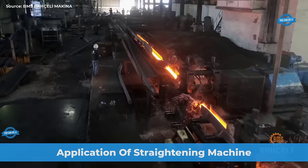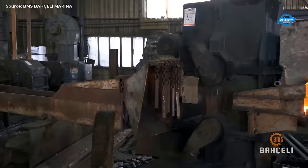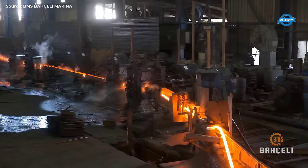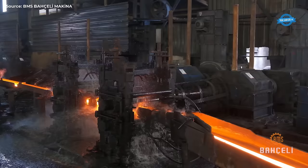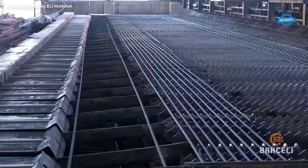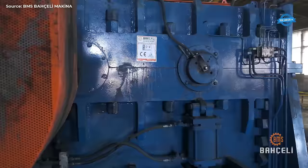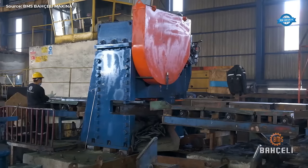Straightening machines are heavy machines mostly employed in metal working industries, used to straighten or flatten different types of metal objects. The rolled steel material gets deformed during cooling after rolling due to residual stresses and often has surface defects in cold conditions such as buckles, wavy edges, camber, crossbow, and coil set. The metal straightening machines are used to straighten different types of metal objects like bars, plates, pipes, and round bars made from steel, aluminum, and other metals.